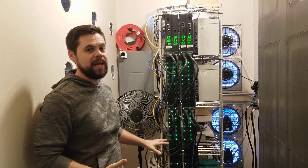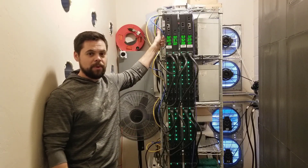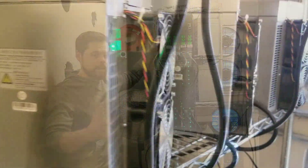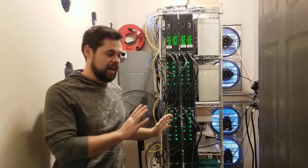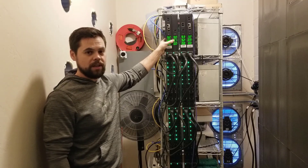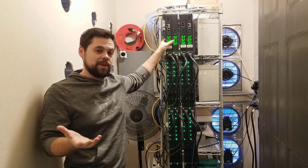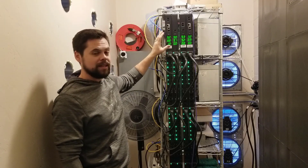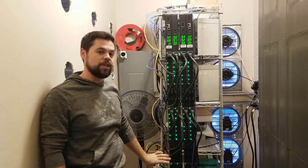This is just a standard metal shelf from Home Depot or Amazon. I do recommend getting caster wheels on it so that if you have to clean the room or anything like that, it makes it really easy to pull out. And then I have these really big PSUs — these were overkill for this setup, but they were the cheapest ones I could find, so that's why I went with them. What I love about these screens is that they tell me exactly how much power is being used from each section of the PDU.